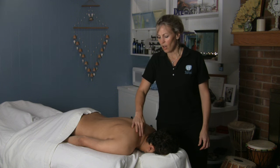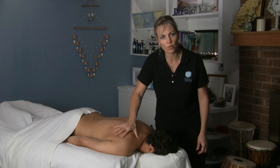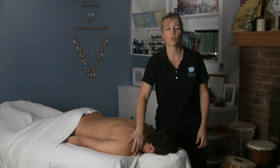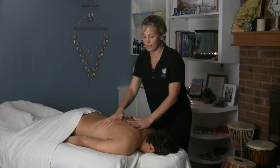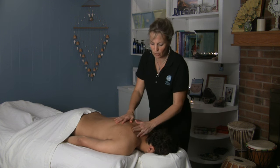Whenever you're working on somebody, often times more than anything else, shoulders are where people have problems. It's where they store a lot of stress and a lot of tension and a lot of their aches and pains. People carry the world on their shoulders as the saying goes.